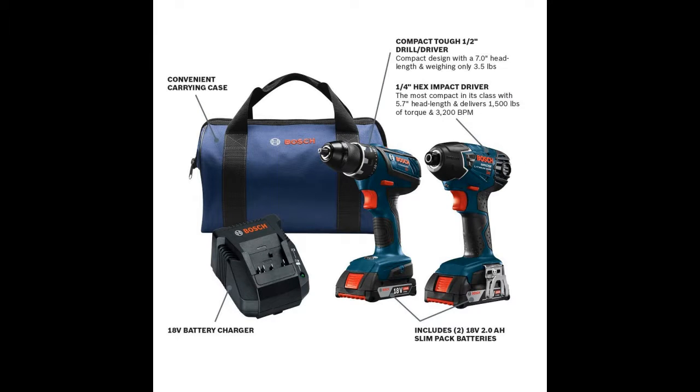The CLPK234-181 kit contains the previous version of the DDS-181 drill and the IDS-181 impact driver. This earlier model of the drill is almost identical to the DDS-181A — it's just half an inch longer, measuring 7.5 inches. All the specifications about power and capability are the same; it just doesn't have the compact canned motor like the DDS-181A does.